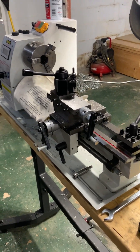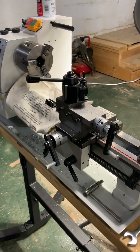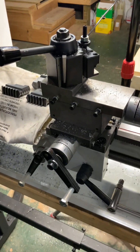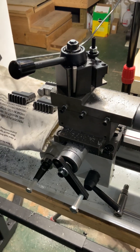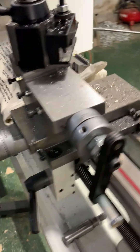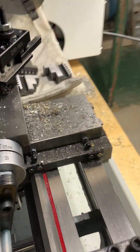I basically had to disassemble the whole machine and clean it up — it was pretty covered with oil. Then I had to readjust everything, and I put silicone grease on everything to make sure everything slides smoothly and evenly. All the adjustments had to be completely readjusted.